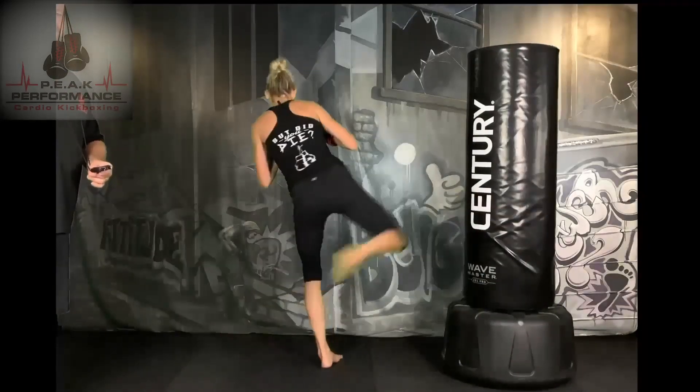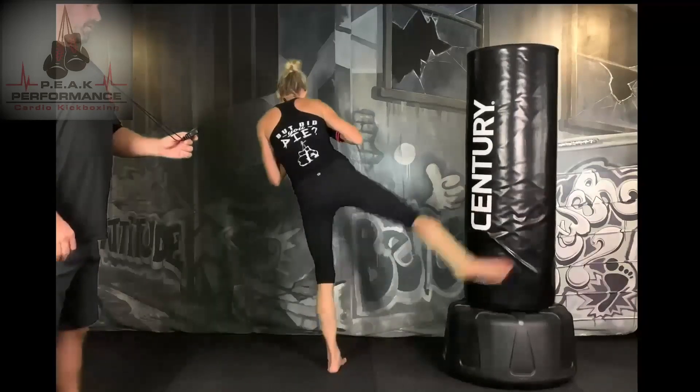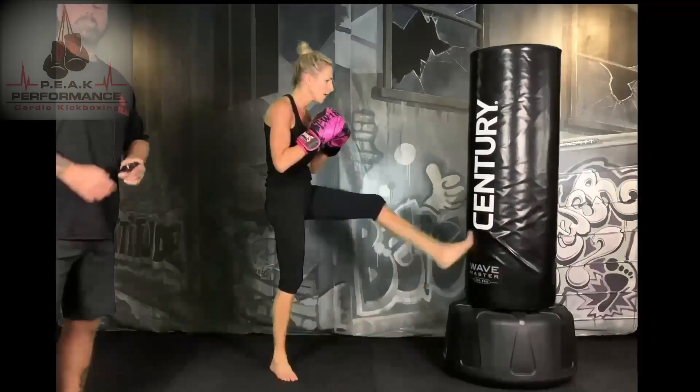15 seconds — we're going to add a front kick with the left leg. And a right leg round kick, left leg front kick. All about speed.